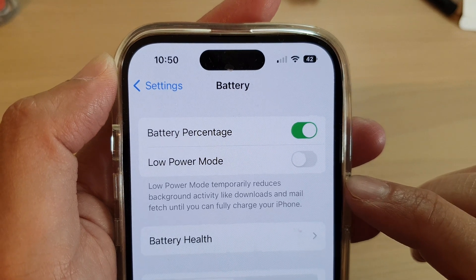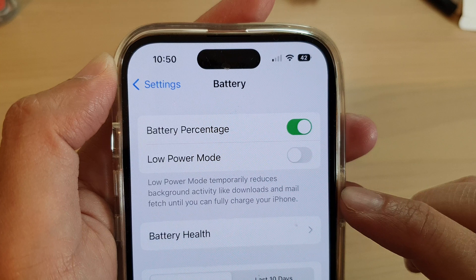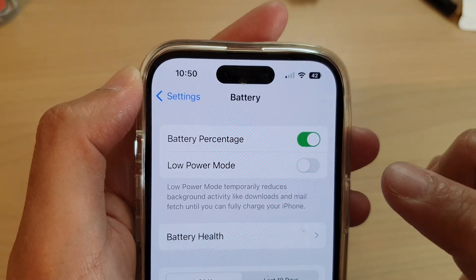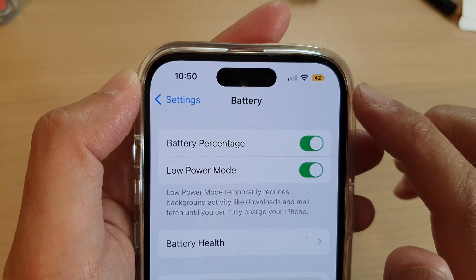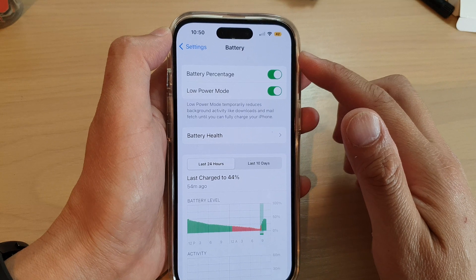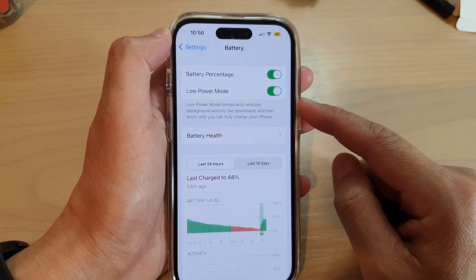Low Battery Mode temporarily reduces background activity like downloads and mail fetch until you can fully charge your iPhone. So if you turn on Low Battery Mode it goes to yellow to give you an indication that your phone is currently in low power mode and background activity has been reduced.